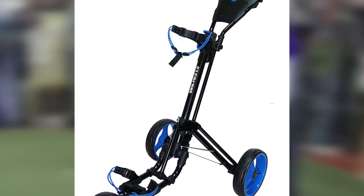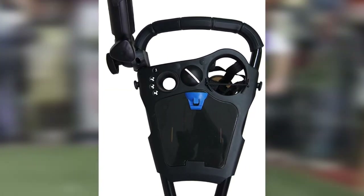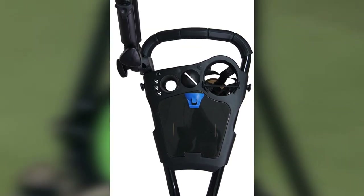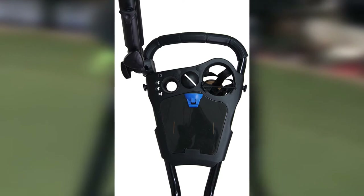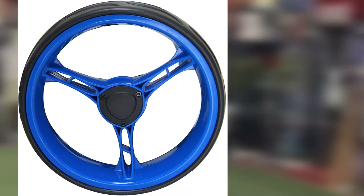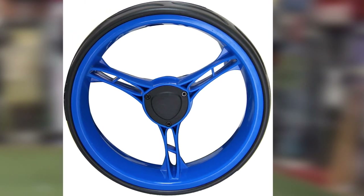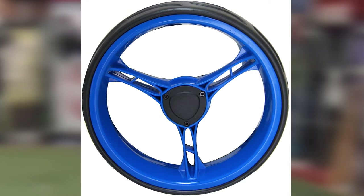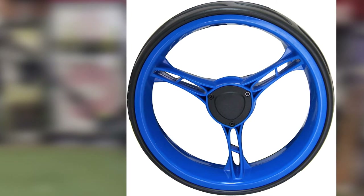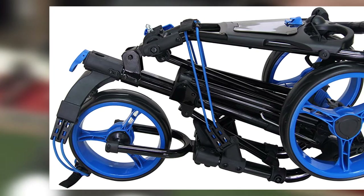As the name states, the QuickFold 3.0 is designed to fold up in a snap. Once it is folded into its storage shape, the cart measures just under 30 inches long and has a width slightly over 16 inches. If we had a chief complaint about the three-wheel system on this pushcart, it is that the front tire is fixed and can be difficult to swivel when needing to change directions. This type of wheel design forces the golfer to lift the front wheel and rotate the cart to find the walking line, which can be aggravating over the course of 18 holes.